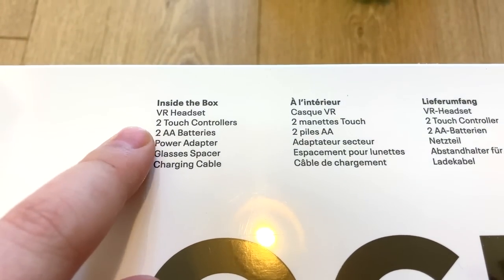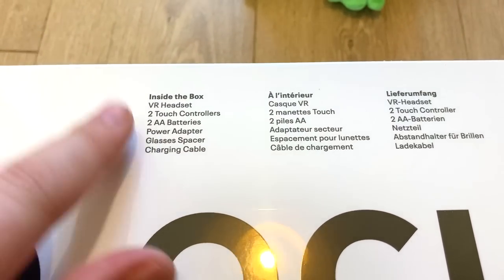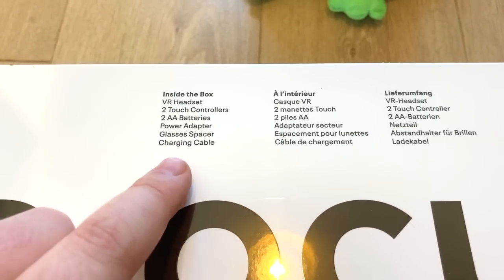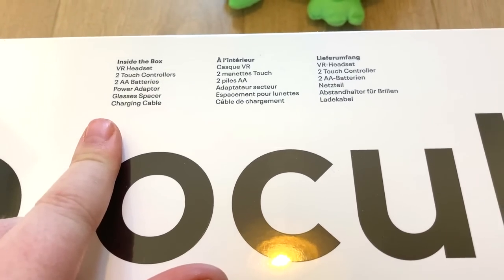Inside the box: VR headset, two touch controllers, two AA batteries which apparently last forever — so that's going to be exciting — a power adapter, glasses spacer, which is going to be important seeing as I wear glasses, and a charging cable. Apparently it's really, really short.